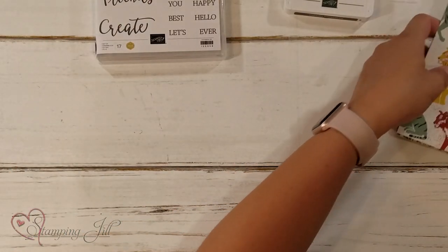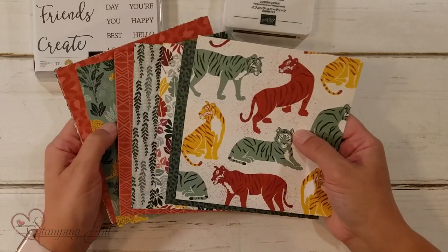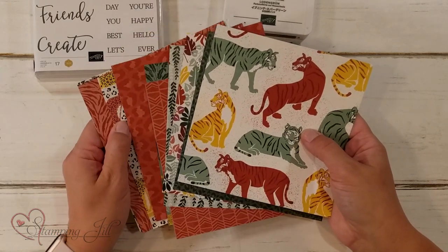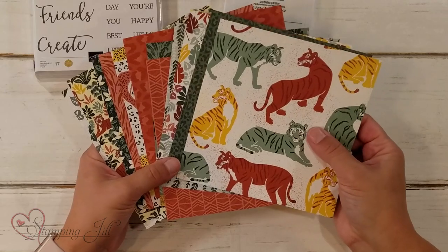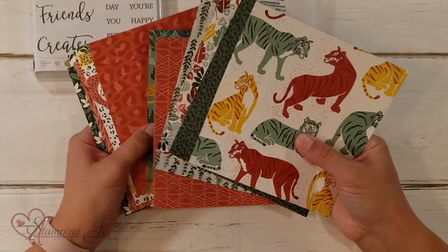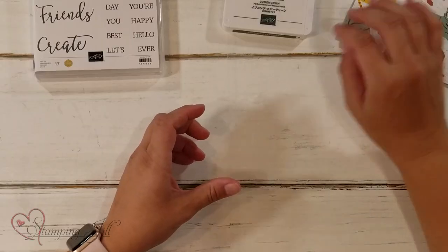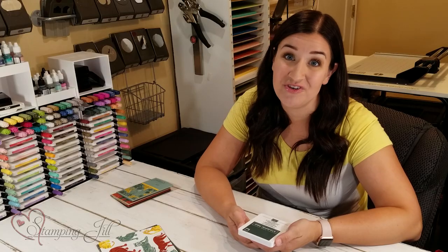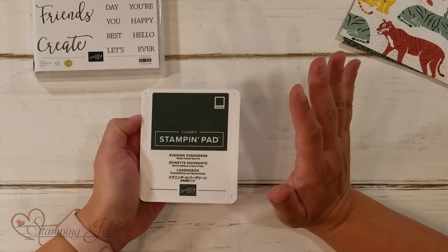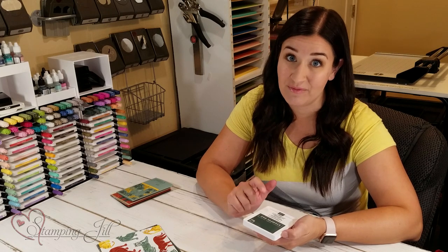I also loved the In The Wild Designer Series paper. I just thought the colors were so fun. I love jewel tones and regal tones, and so these kind of jumped out at me. A lot of the prints in this paper right now are so on trend and so fun. All of our Designer Series paper coordinates with each other, and they're double-sided, so you've got prints on both sides that work well with each other, making them easy to combine. I also love our new In Colors — we have five new colors, and my favorite is Evening Evergreen. I love green, it's my favorite color, and I love when we have a really good neutral green that can go with so many different things.